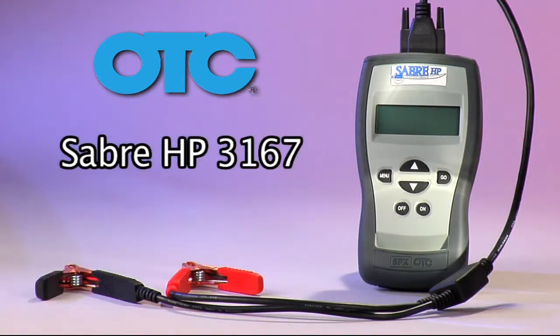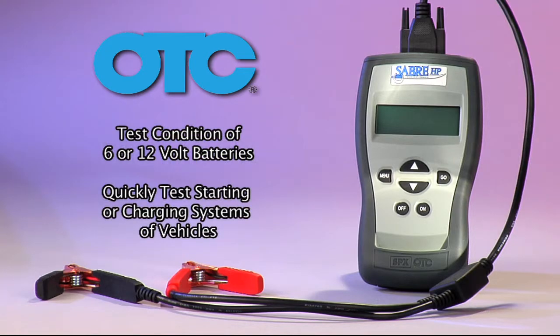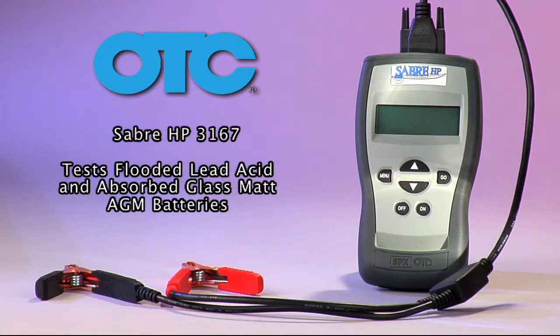The Sabre HP 3167 is a portable handheld tool that lets you test the condition of 6 or 12 volt batteries and quickly test the starting or charging systems of vehicles. The Sabre HP tests flooded lead acid and absorbed glass mat AGM batteries.